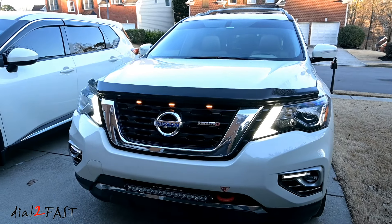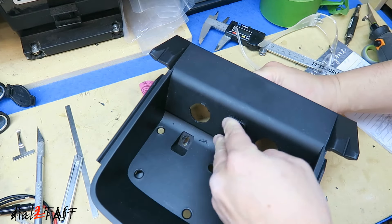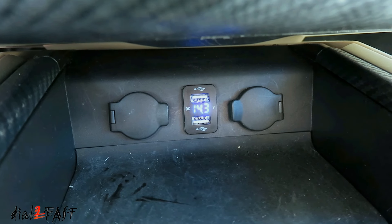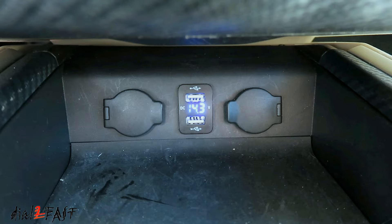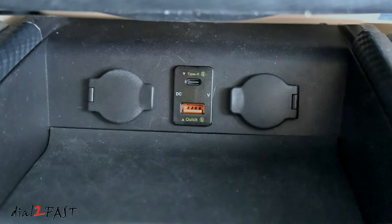Hello viewers! A couple of years ago I did a video showing you how to install USB charging ports on this 2017 Nissan Pathfinder. Let me show you where I installed the USB charge port — right underneath the center console here are the two USB charge ports. This older charge port only outputs about 2 amps and it's not really fast enough. So in today's video I'm going to replace it with a new one that has a Quick Charge 3.0 port and a PD USB-C charge port.